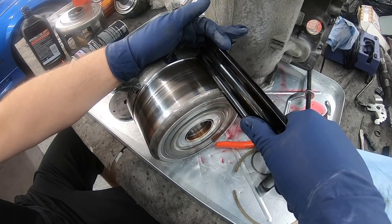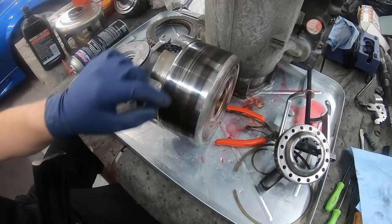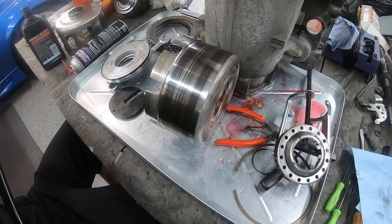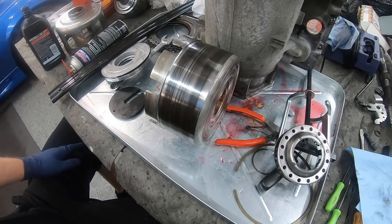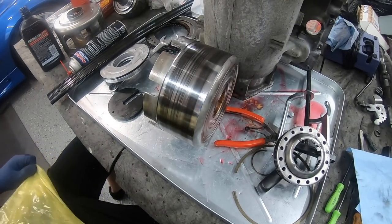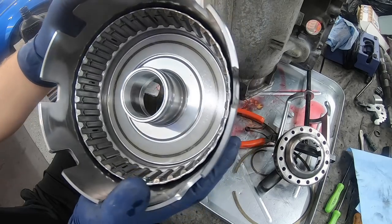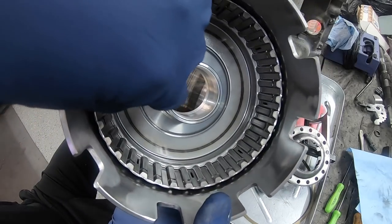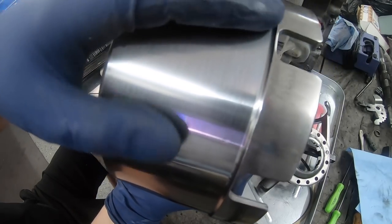I already know this needs replacement because I did this check right when I pulled it out. Thanks to Amazon, I have a brand new replacement drum for 60 bucks with free overnight shipping. It has new bushings already in it, nice and shiny and flat. I can clearly see there's a dip right in this area, and the same thing on the other one - it's facing the exact same direction.